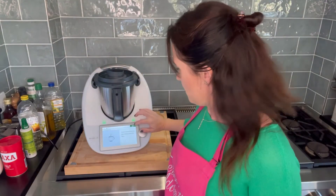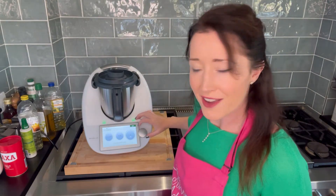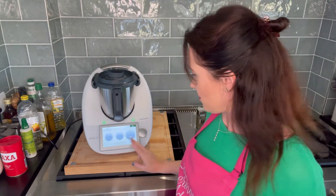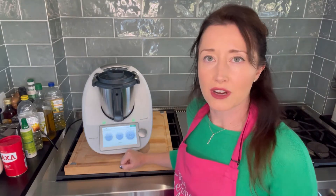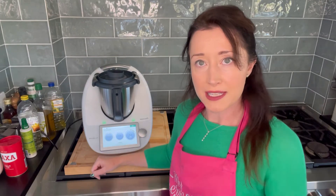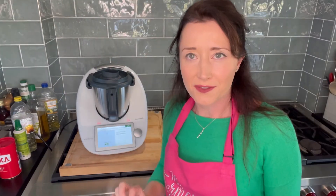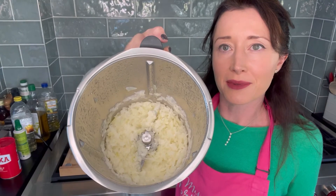Put the lid back on and now it's five minutes, 120 degrees, speed one. I just turn the dial to where that little green line is and that's going to cook for five minutes. We'll come back — that's finished, let's have a look. It has sautéed my onions.